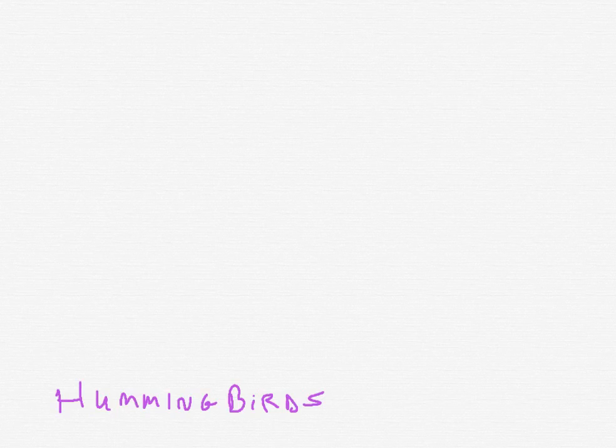Let's draw a hummingbird. I've seen one hummingbird in my entire life, and boy was it lovely. It was last summer. We don't get them much where I am.